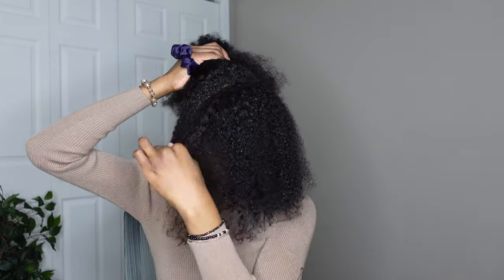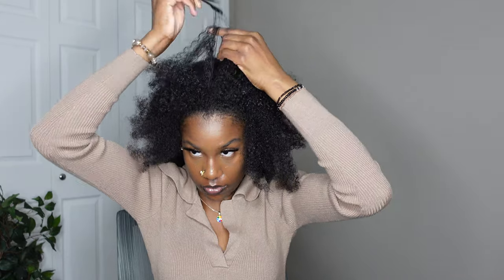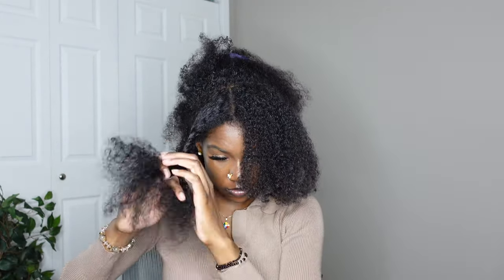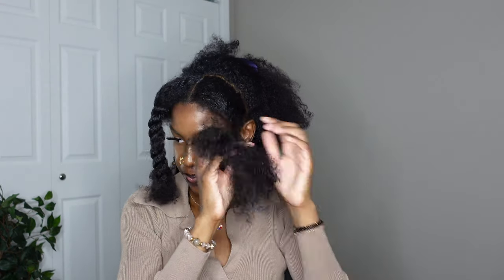Anyway, I'm moving on to the top section here, and I'm parting out the front part where you slick that hair down. The only thing I parted and made sure was straight was the middle part. From there I'm just twisting up those two parts to get them out of the way so I can do the ponytail next.